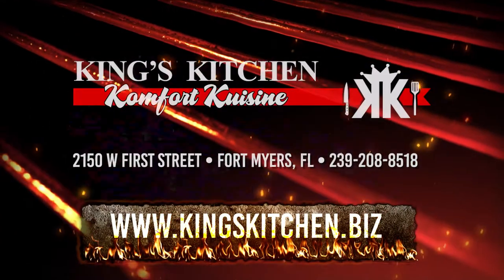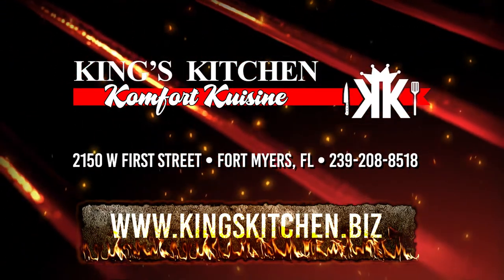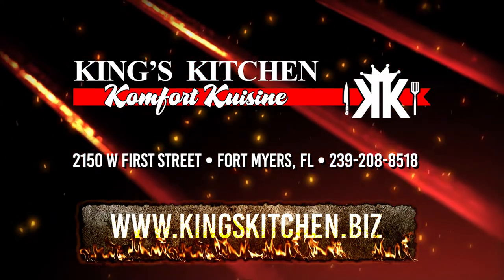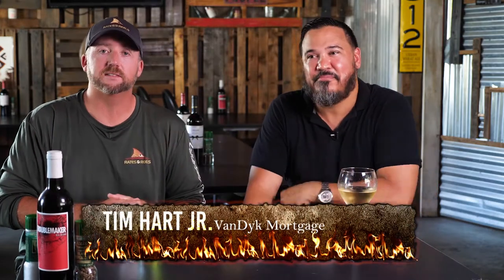Let's wrap this video up and then we'll just destroy this thing. You're eating good tonight. So we're down here at King's Kitchen. Ozzy, where can everyone find you? 2150 West 1st Street, downtown Fort Myers — right by Publix and Joe's Crab Shack, right in between them. Also Facebook, Instagram, Twitter — we're all over the place. Man, he killed this fish. Don't forget to check out the episode where Ozzy caught all these fish — Grand Slam: Tarpon, Snook, Trout, Redfish with Captain Ozzy. Awesome episode. Hope you enjoyed this Rates and Grills and learned how to cook some fish with island flavor. And what's that thing on the bottom? Mofongo! That's close enough. Tim Hart, Van Dyke Mortgage and host of Rates and Reels. Thanks for watching. Low rates, tight lines. Time to eat!